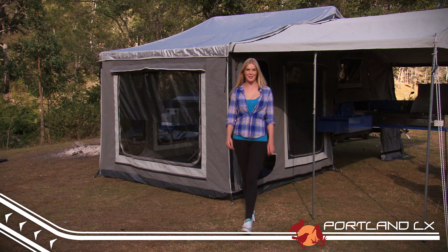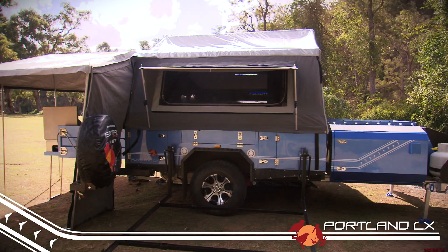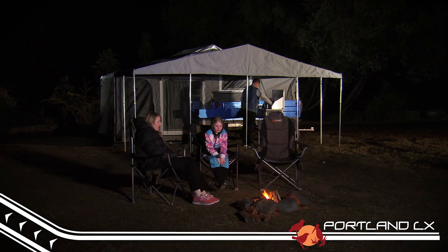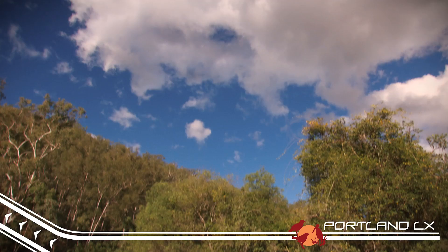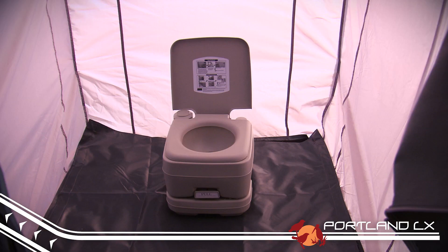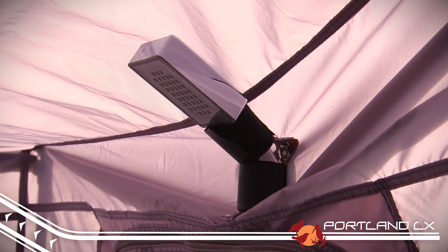These guys really understand what Aussie families need when it comes to camping. The tent itself is made from a quality fine weave 450g canvas which is both waterproof and breathable. The tent space on its own is huge with plenty of room for the whole family, however simply by zipping on the extendable annex you get to double the space again. Perfect if you're setting up camp for a few days or a few weeks at that favourite family holiday spot. Zip on the included en suite tent with portable toilet and shower and say goodbye to those long walks into the bush with your paper and shovel.